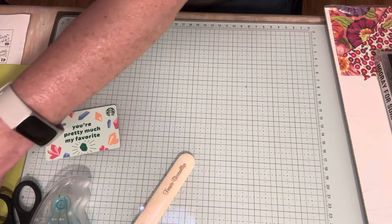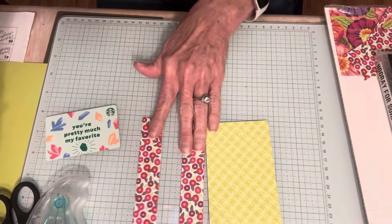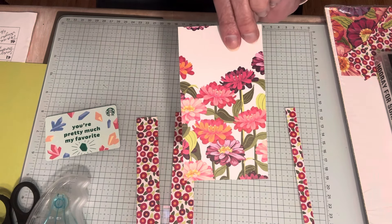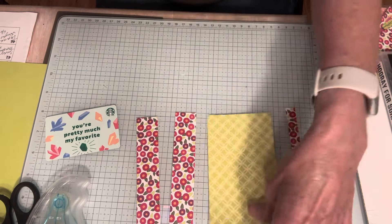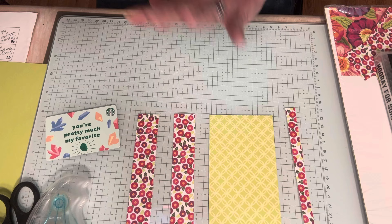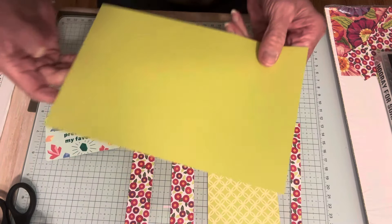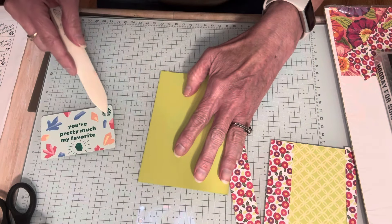I'm going to be using Flowering Zinnias as my designer series paper, and I have some strips cut for that. This paper is so cute — it's sold as an online exclusive on my online store. Flowering Zinnias is a 12 by 12 designer series paper, 12 sheets, six different designs, and you can flip them over and get six more designs. I'm going to use one of the coordinating colors, Lemon Lime Twist, as my cardstock base — five and a half by eight and a half.